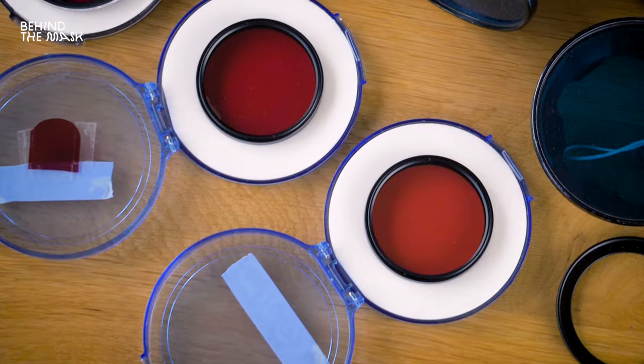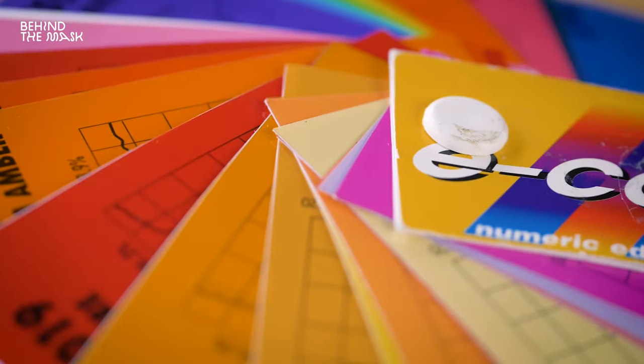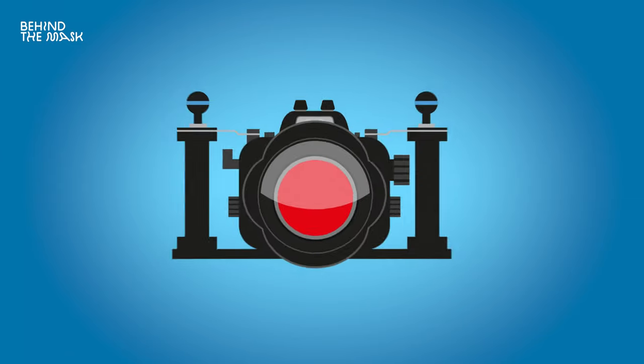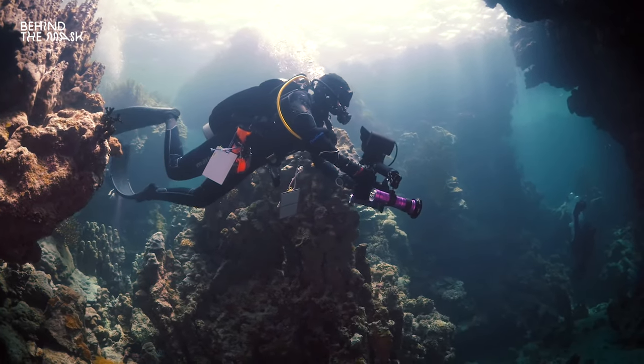Welcome back to the underwater filming tip series. My name is Vanessa Karaker and in this episode we're going to be talking about red filters and some other filters. A huge shout out to Daniel Keller from Keldon Lights for helping out with this episode — he provided a lot of information. Most of the filters in this episode are provided by Keldon Lights, but this episode is not sponsored. We love Keldon products, so personally I would always recommend them.